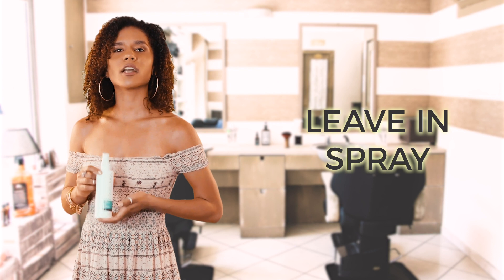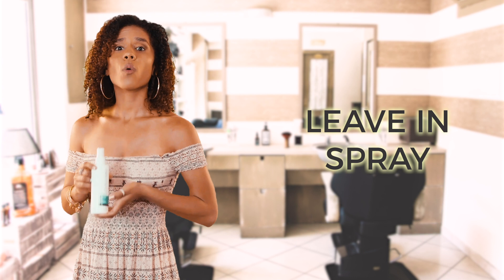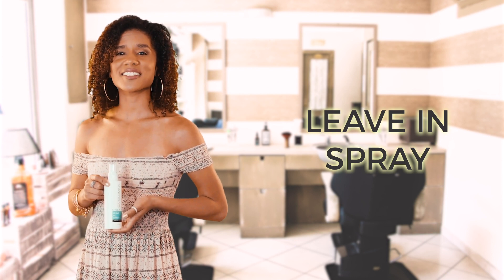This leave-in conditioner is formulated with restructuring proteins that condition the inner and outer layers of the hair shaft, while adding strength and elasticity to the hair.